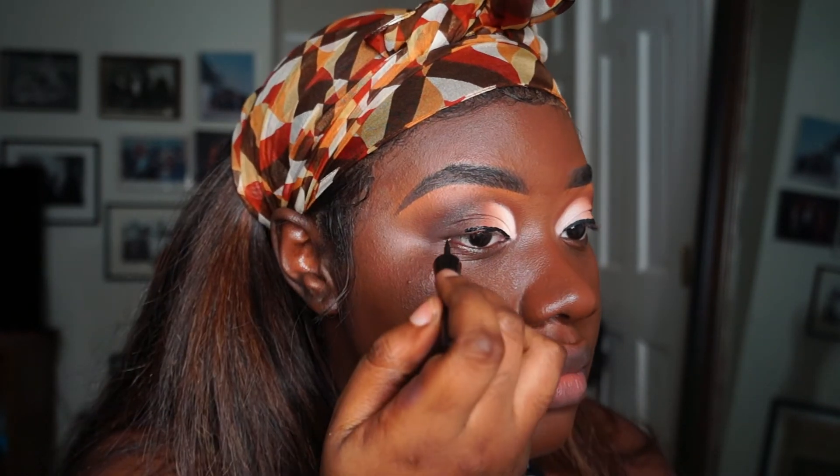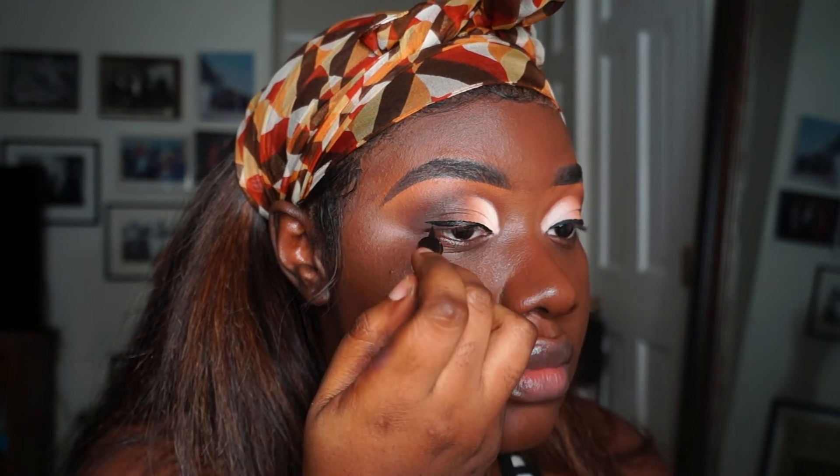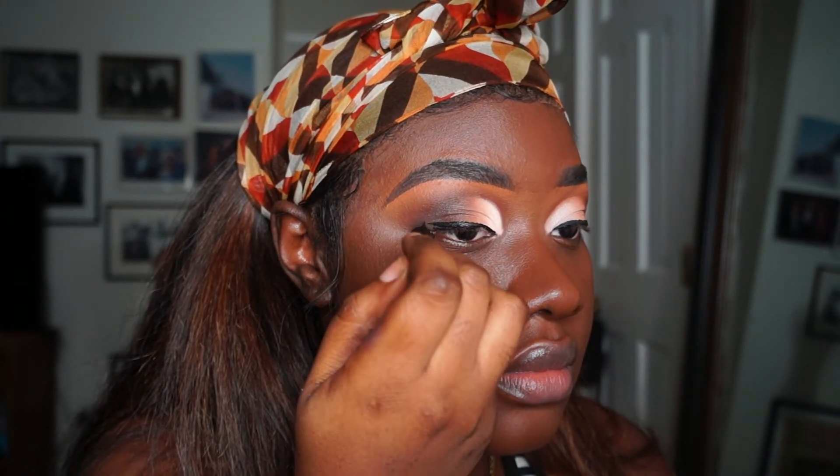Now I'm going to use my Wet and Wild Mega Liner, which is one of my drugstore favorites — it works amazingly, y'all.